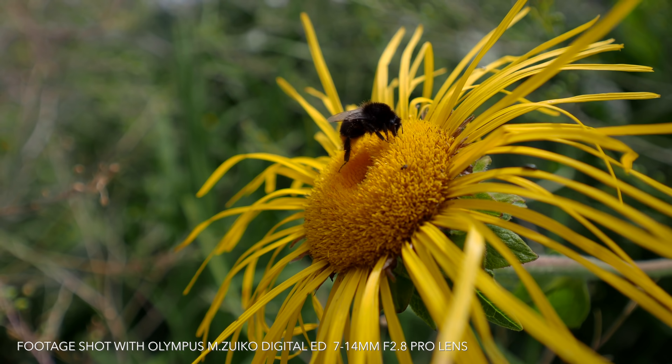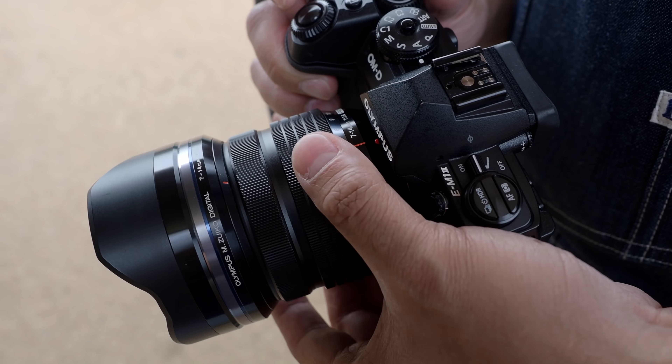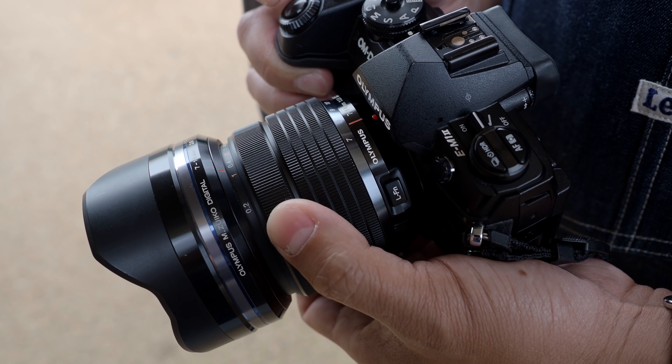Just looking at this lens — even though it's been about 3 years since the 2015 release date — the build quality is incredible. This thing is built to last. It's freeze-proof, splash-proof, and dust-proof. I've knocked this lens around a few times at weddings and during street photography, and it's still functioning well. The zoom ring and focusing ring have a very nicely damped feel, giving it a very premium quality.